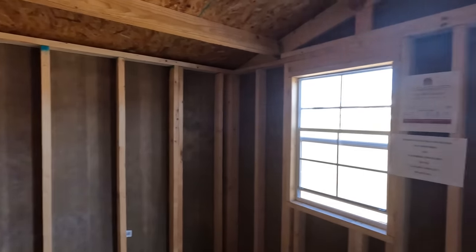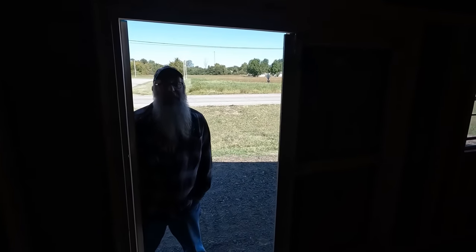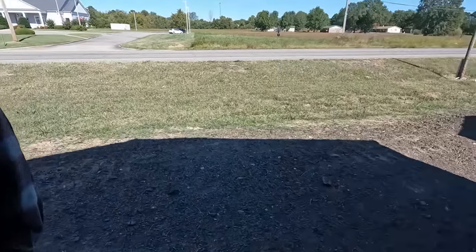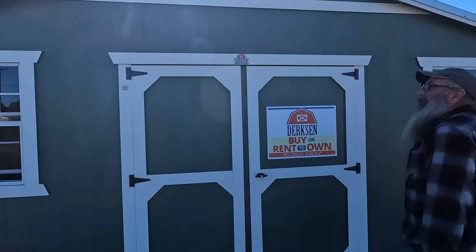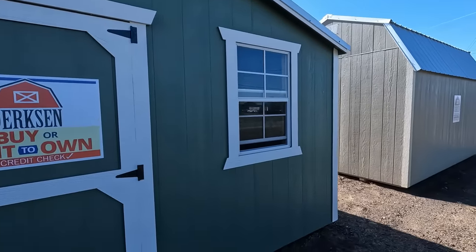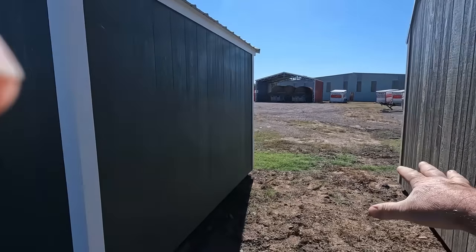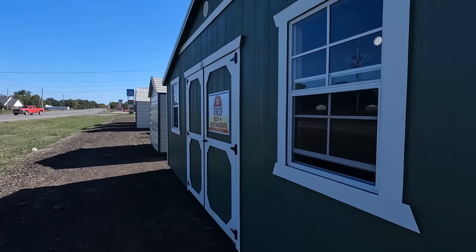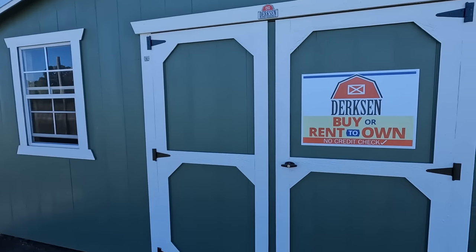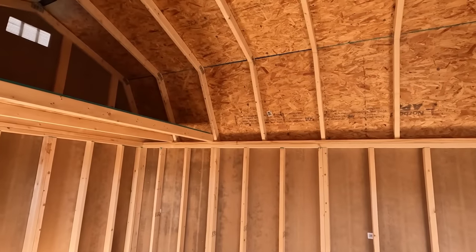I'd probably go ahead and just finish it up with sheetrock or something — that tongue and groove stuff I put in my office would do good. Jeff likes one but it reeks so bad you can't even stay in it. I might get them to knock a grand off for the smell. I'm wondering if I can get it in a different color — that's a nice looking building. I don't need a carport if I get a shed like this; I'll just build my own off the side.